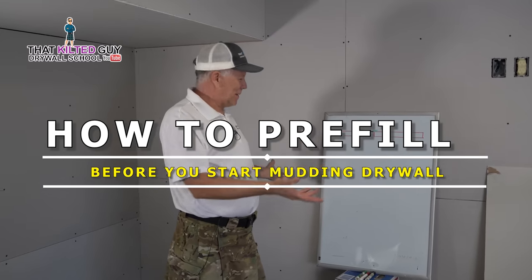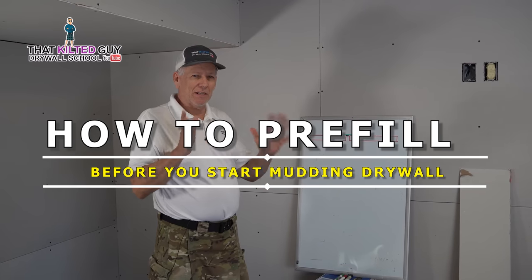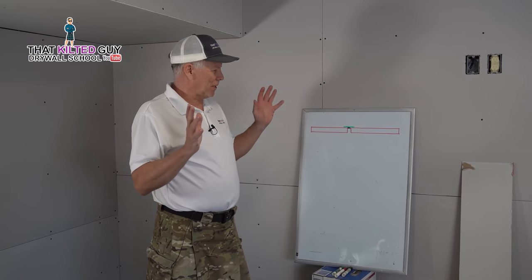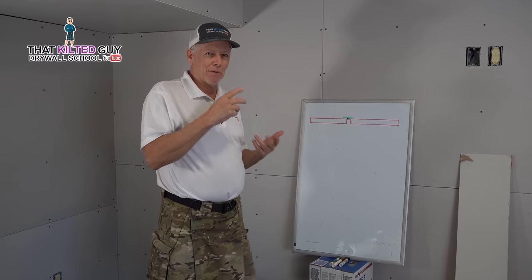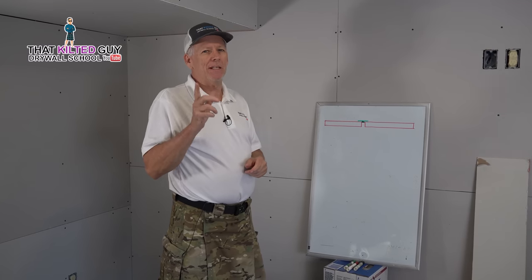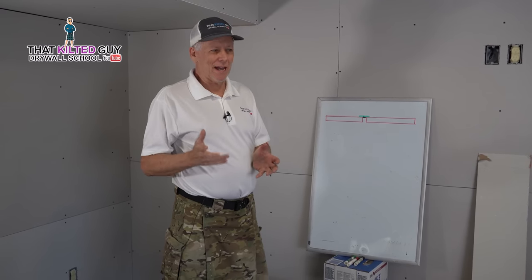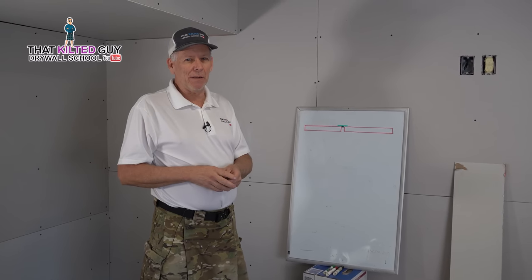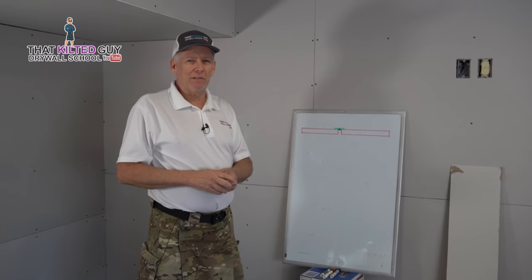Before you start taping and finishing drywall you need to do a lot of prep work. I covered that in a separate video — things like torn brown paper, screws sticking out, broken corners, gaps and so on. Today I'm going to show you how to pre-fill all these defects and get it ready for taping.